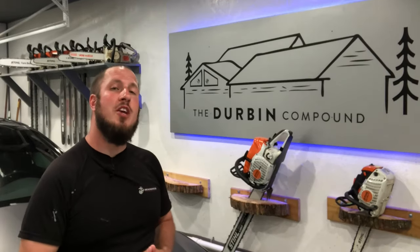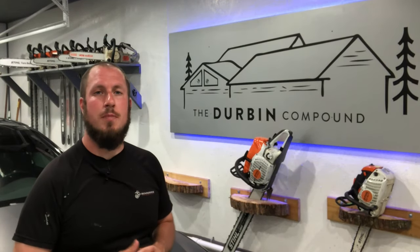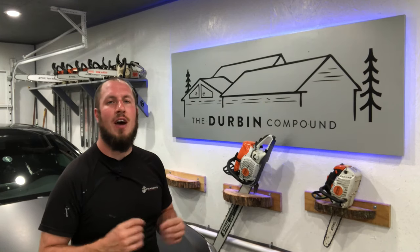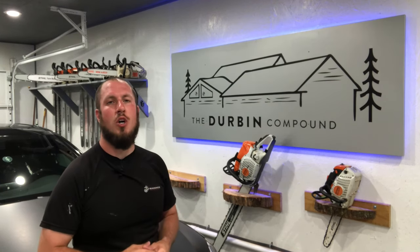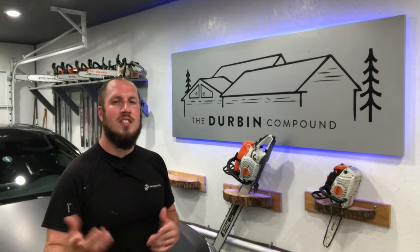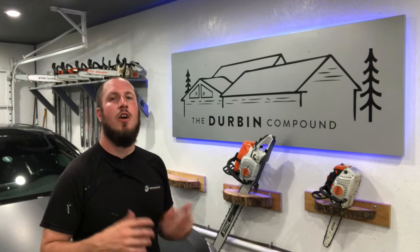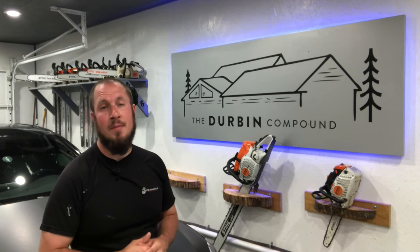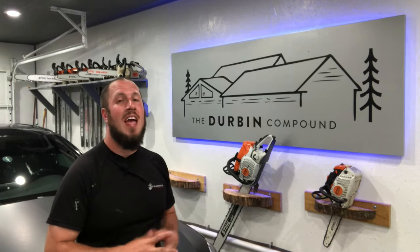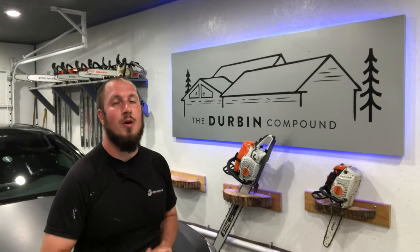What's up everyone? Welcome to the Durbin Compound. If we're meeting for the first time, my name is Devin Durbin. I'm here to bring you the tools, tips, and tricks to make you more self-sufficient. Today on the channel we're talking about how to remount a dishwasher. Maybe you or a loved one has stepped on the door or otherwise mangled the brackets underneath the countertop and you need to refasten them. I'm going to show you just how to do it, and maybe a trick you didn't know.